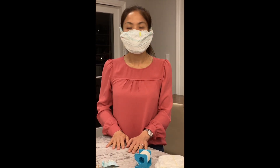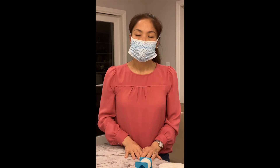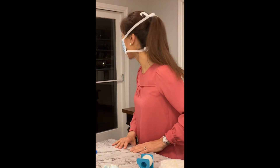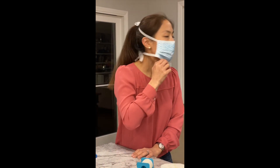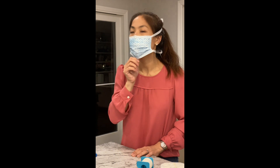Now, how does this compare to a conventional surgical mask? Let me show you what a conventional surgical mask looks like on my face. In terms of how snug the mask is, it seems similarly snug at the top. The sides are far more open with a regular surgical mask, as you can see. And the chin is also quite a bit looser on me.